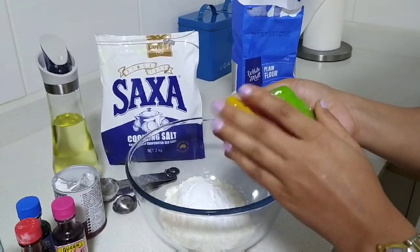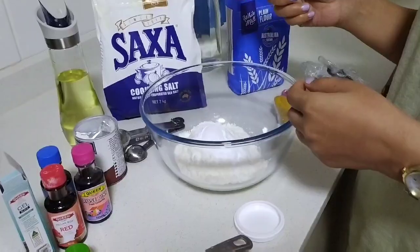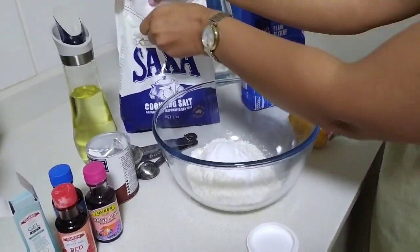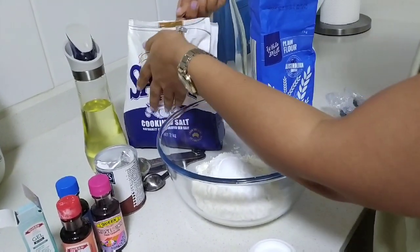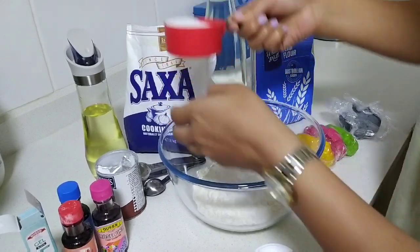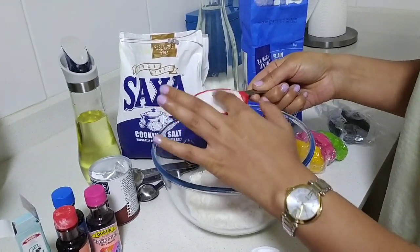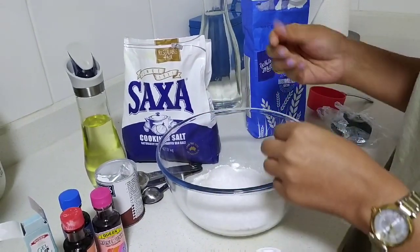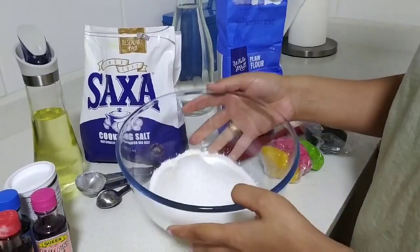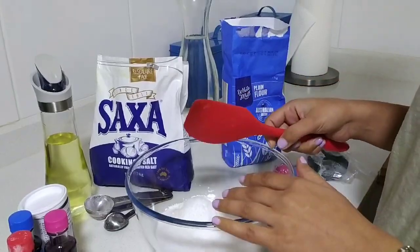Now let's move to our recipe. Add half a cup of cooking salt. Salt is really good to keep your dough less flaky — otherwise, if you don't add salt, your play-doh will get really flaky. So these are my dry ingredients.